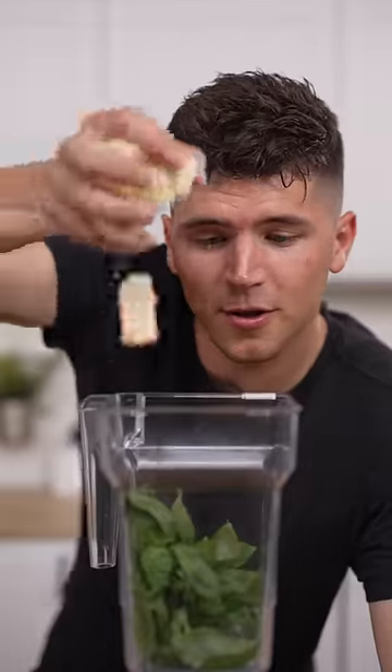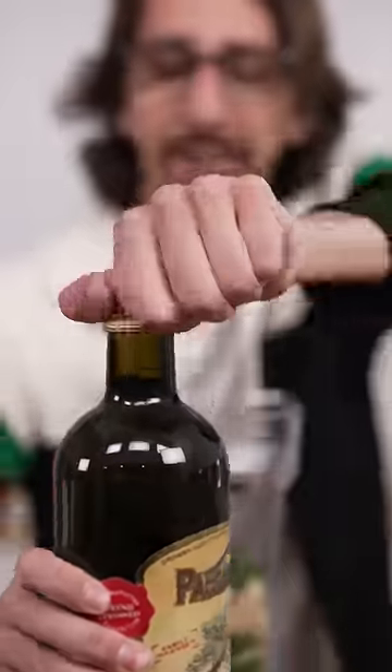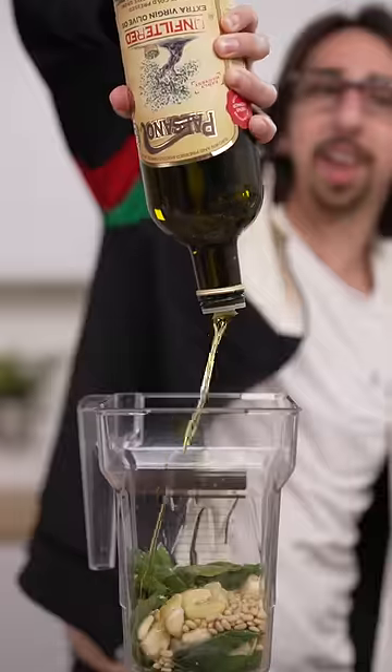Now for our pesto — in with the basil. Then a few hunks of parmesan cheese, cloves of garlic to make your breath sting, and a little handful of pine nuts. ASMR — oh, how you doing? ASMR, where you been? Olive oil, pounding it in.